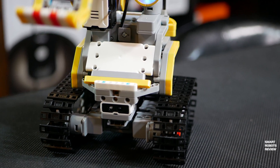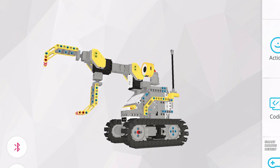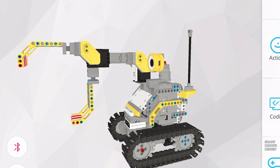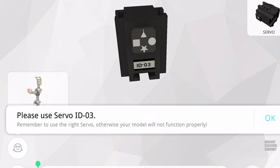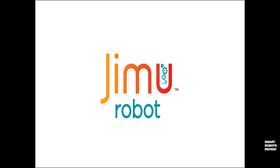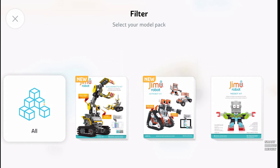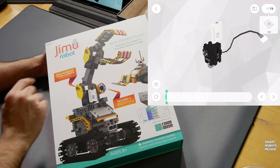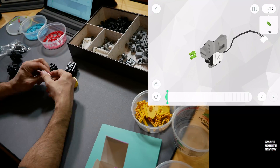In the box you're going to find included the instructions for this bot, or you can use the Jimu app, which you'll need anyway to take full advantage of this robot. Download the app and look at this — I'm zooming in, I'm zooming out. The full instructions are in the app and each step is animated. It shows you when you plug in the cables and what to do next. When you start the application, it gives you a quick tour of the app and guides you to download the build plans. The build process was just too easy — I've never had such an easy time with a similar kit.